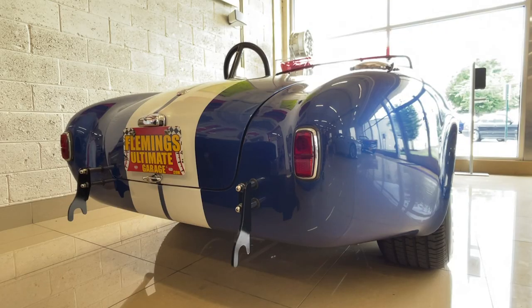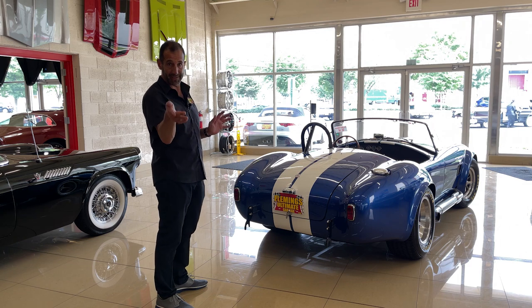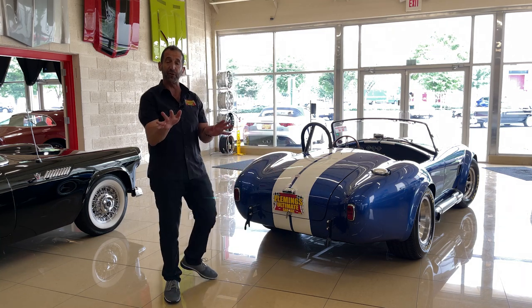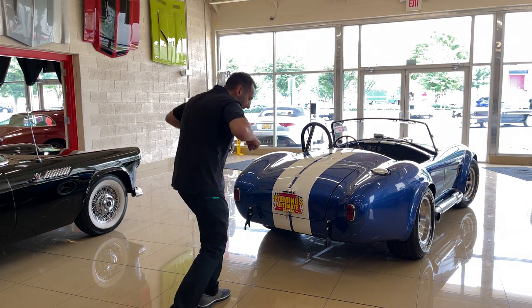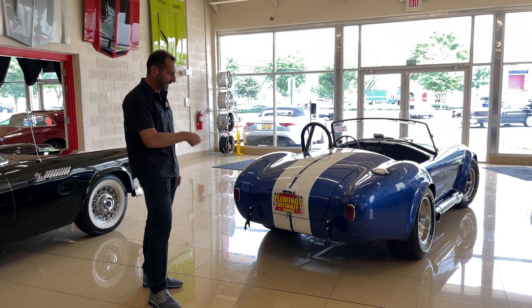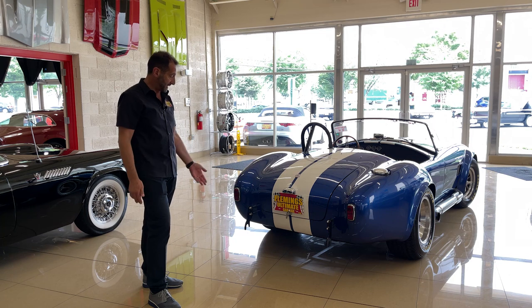There's no mistaking what this car is from behind. This would be the race version. They made a street version and a race version — how do you tell the difference? First off, you look at these right here. Typically on a street version, you'd have a bumper. These are called quick jacks. They had a cart with a bar at the end of it — roll the bar up, push it down, which jacks up the whole back of the car. Two rear wheels could come off, swap the tires quick, and back on the track in no time without having to jack up each side separately.